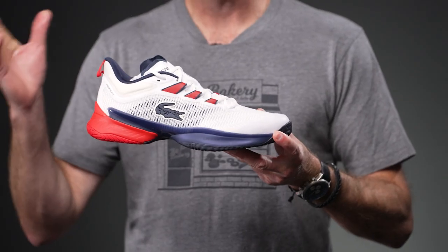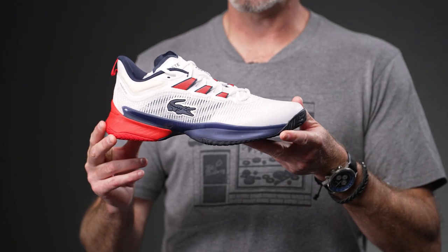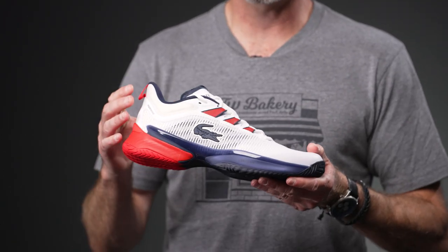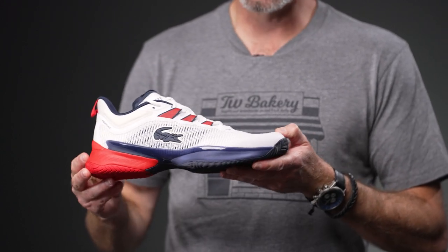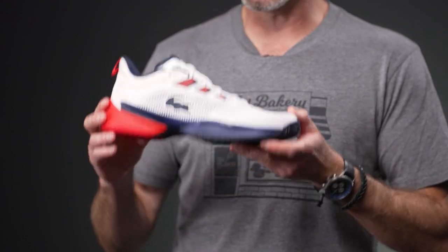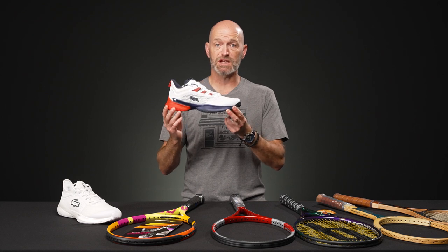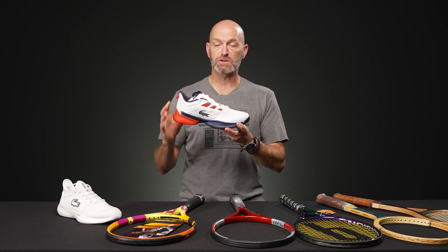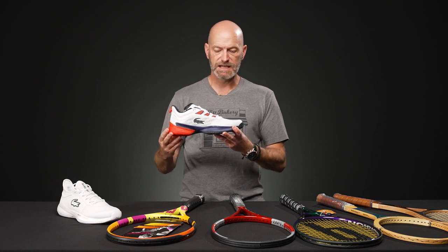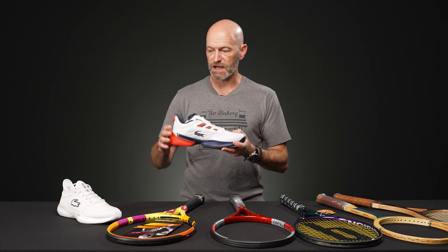We've got several colorways in stock. I've just got this white with a little bit of red and navy on it here, but we've got some really exciting colors — bright yellow, bright orange, and also some cool blue shoes. So if you like to really pop the color, we've got that option. Great playing shoe. We're just launching our playtest on this one, so stay tuned. Our review will be out in the future, but it's a nice roomy fit in the forefoot, very supportive. It does have some flex to it too, so it moves with the foot nicely, with some good updates compared to the outgoing model, which was already an impressive shoe.